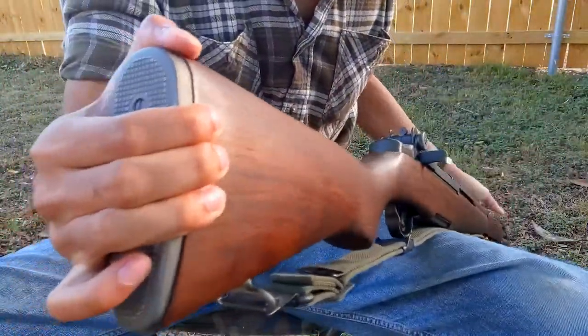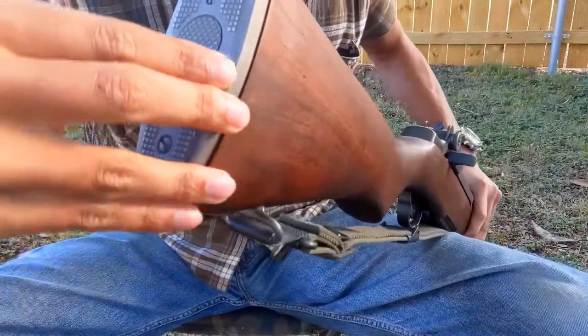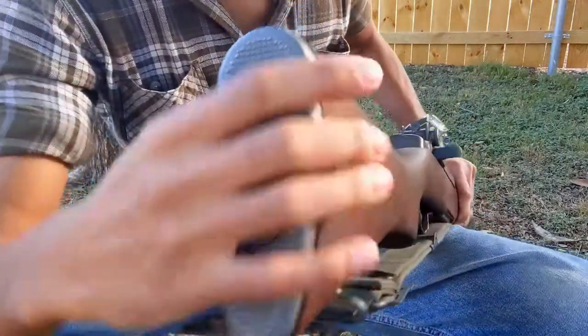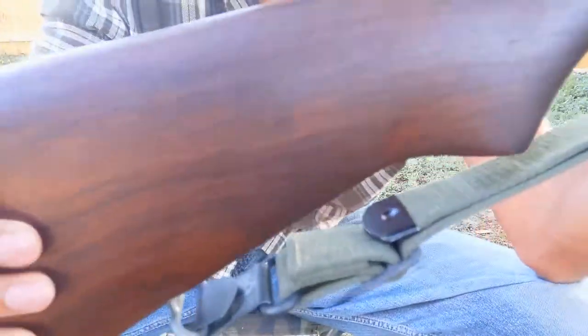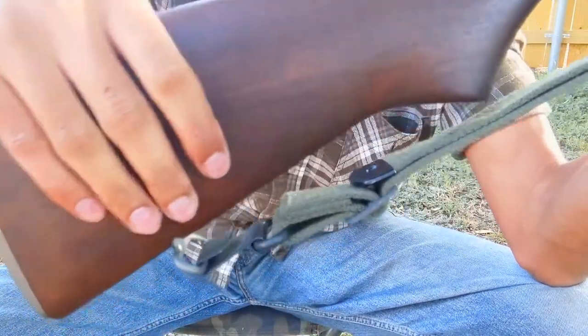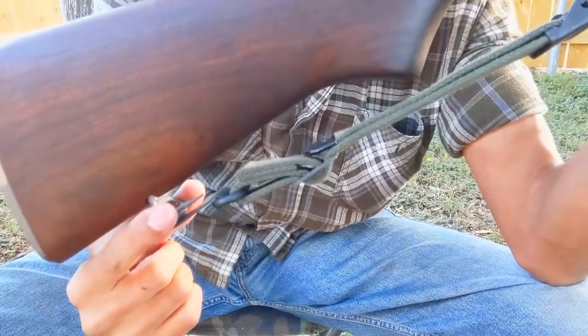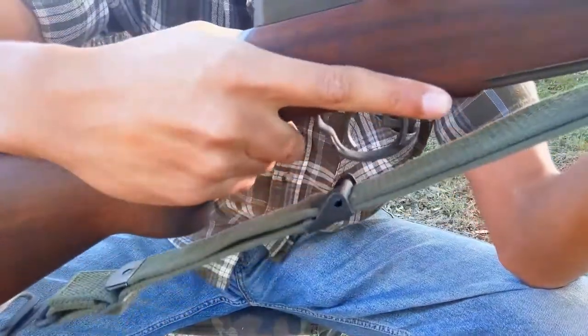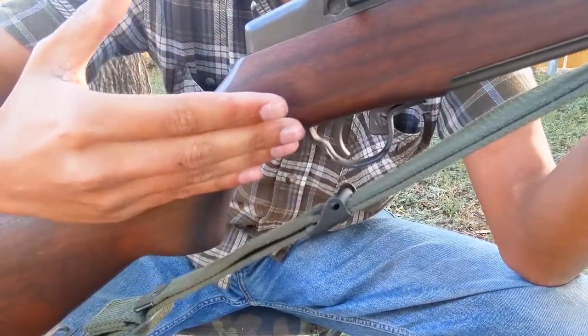Starting from the rear, we have our metal butt plate. Notice the secret compartment for storing snacks, cleaning kits, or batteries for your Chinese red dot. Here's the buttstock, the fixed rear sling swivel, the canvas sling, the pistol grip, the trigger and trigger guard, and the safety.